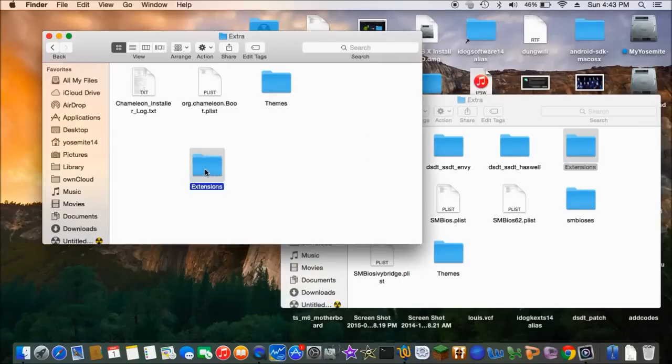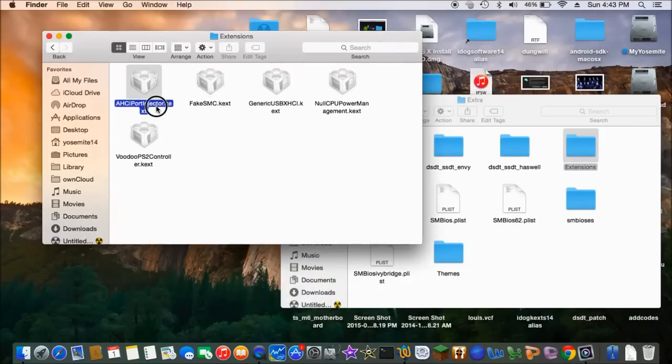Inside the extension, we need one, two, three, four, five. This one is for the edge, ACI. Fix SMC — this is from Rehab Man. Generic USB 3.0 is from Rehab Man. This one's from anything, you can just search. No CPU power management package.